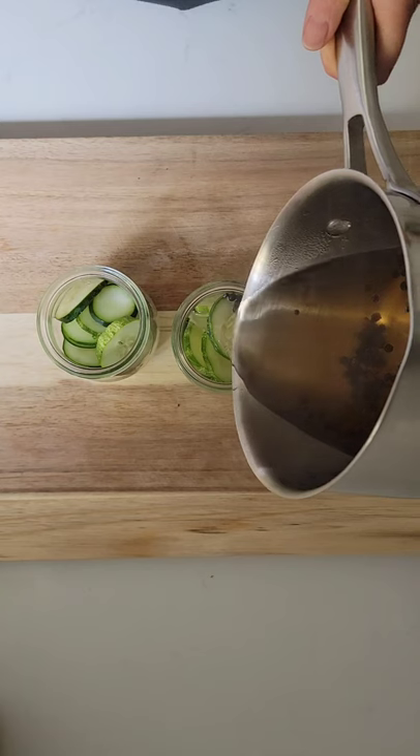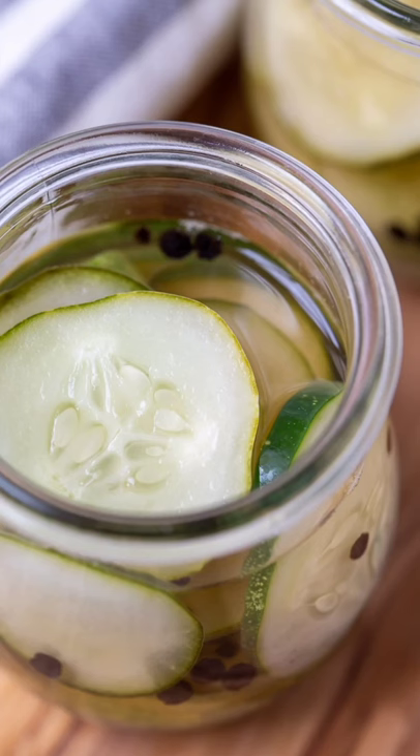Once the vinegar comes to a boil, you're going to pour that over the cucumbers, allow to cool, and store in the refrigerator for up to one month. Enjoy!